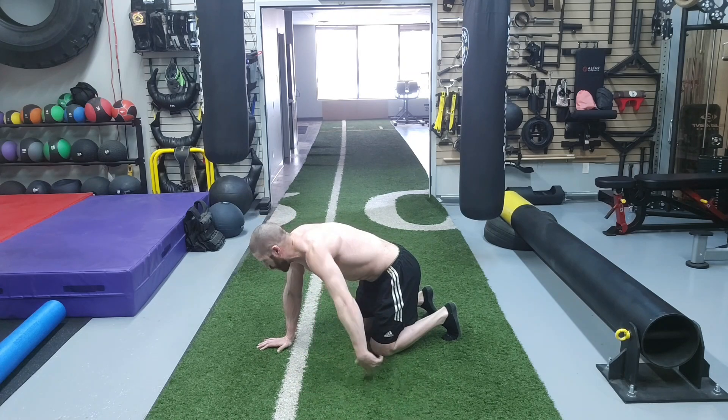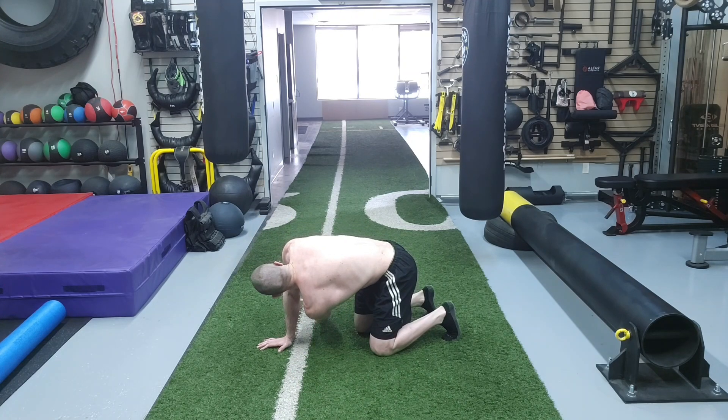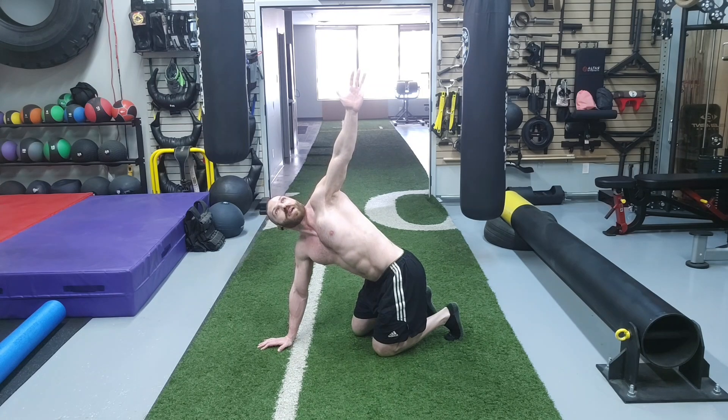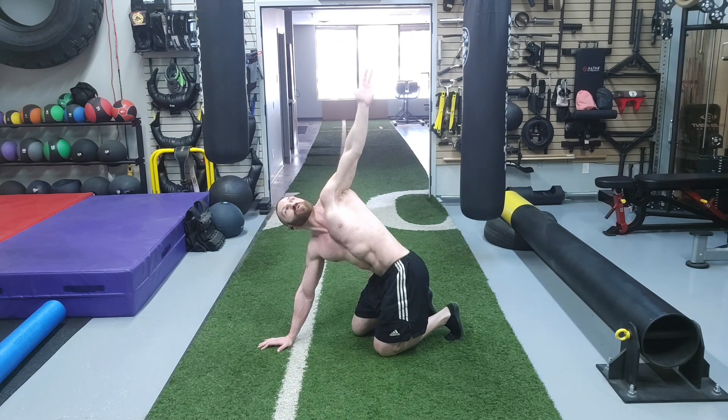You are going to reach in between that gap. Inhale. Once you can't go any farther, exhale and try to get deeper. Then inhale in the opposite direction, and once you can't go any farther, exhale and try to open up.